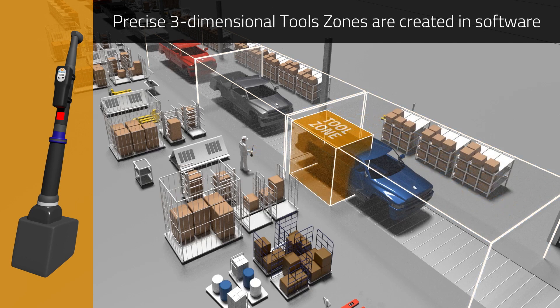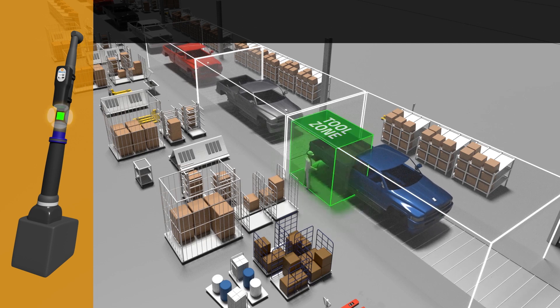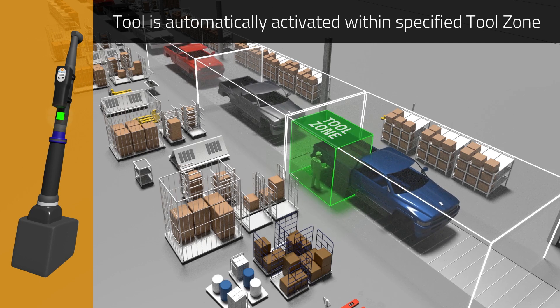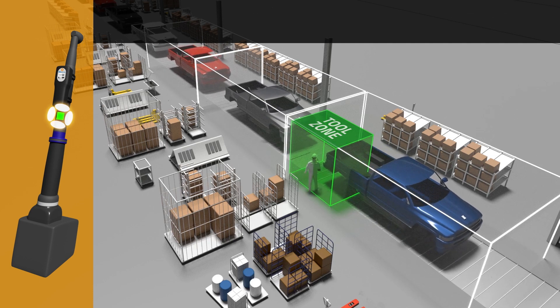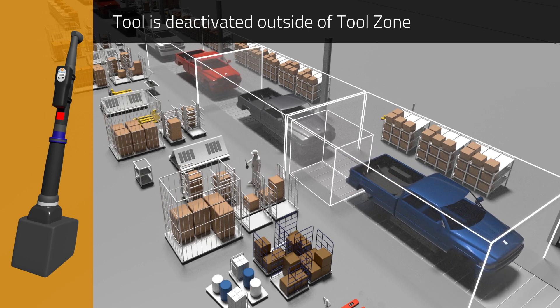Precise three-dimensional tool zones are defined in software within which the tool is automatically activated for use. The worker can then complete the necessary assembly operation within that zone. The tool is deactivated outside the tool zone to prevent unauthorised use.